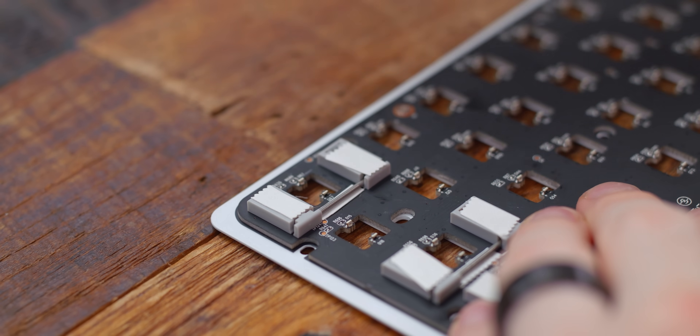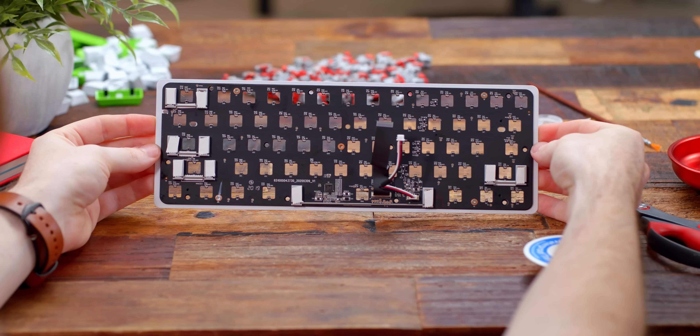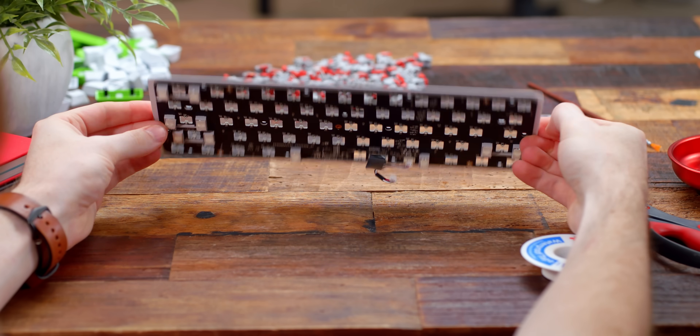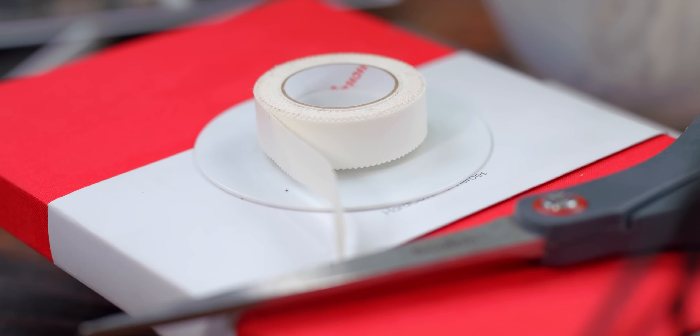The bar under the PCB doesn't ever move, but that extra layer to absorb vibrations won't hurt. You can use a Band-Aid cut up into small strips — that's why they call it the Band-Aid mod — or, like I use, some medical tape.